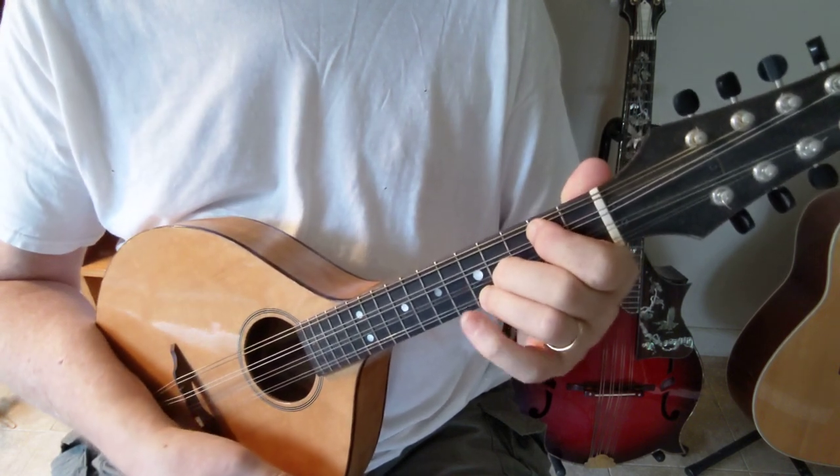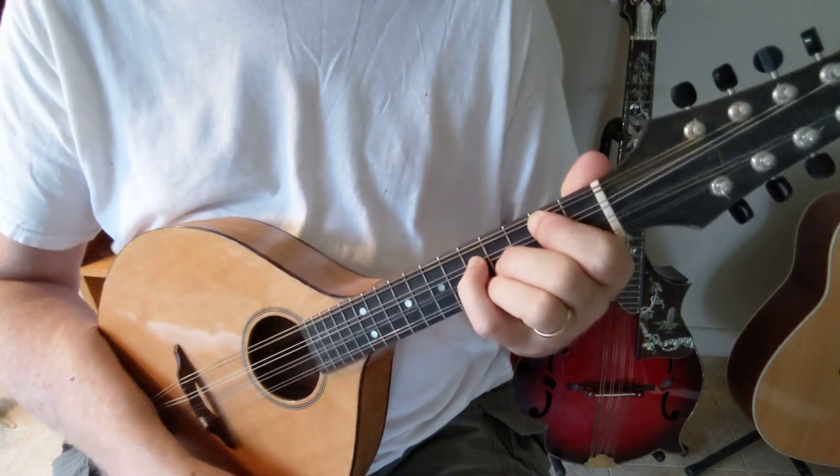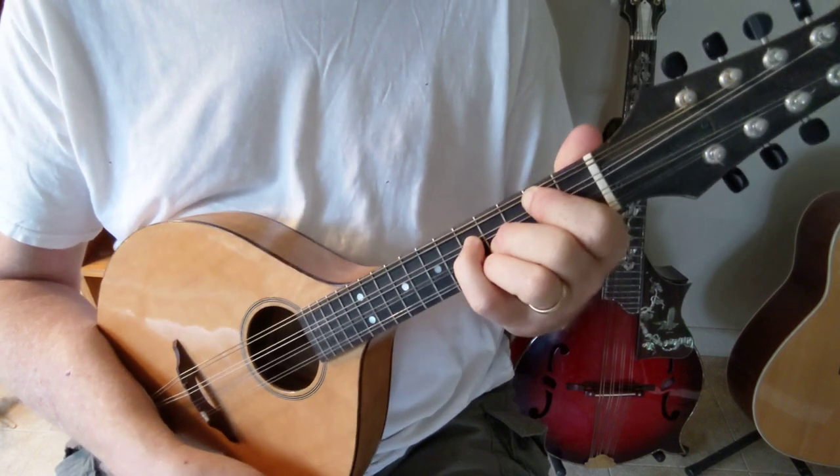And if you want to do A7, you just move your pinky over to the 5th fret D string, and that's your A7.